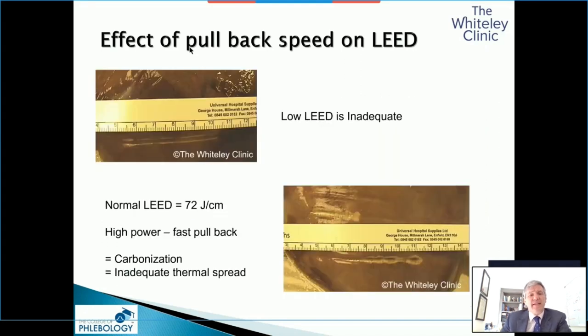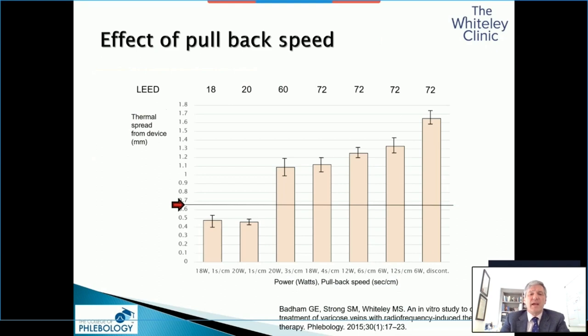If you have a low LED — very low power or you pull it back far too fast — you get almost no ablation, and that's going to lead to failures. If you use a high LED just by turning up the power, you just get carbonisation and sticking of the device. You will hear a lot of people talking, especially about the original RFITT device, that it didn't work very well because it just stuck. I'll show you some histology and immunohistochemistry as we go through to show why that works.